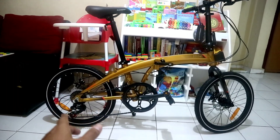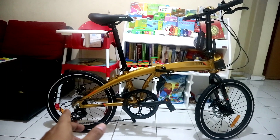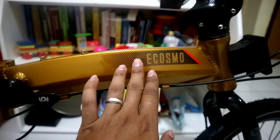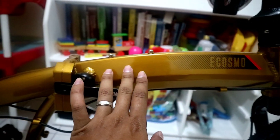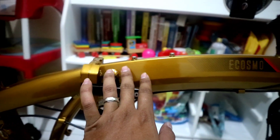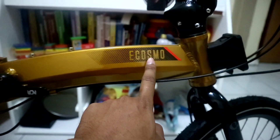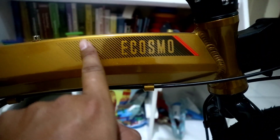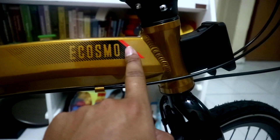Mari kita bahas secara singkat spek dari sepeda ini, baik kelebihan maupun kekurangannya. Untuk framenya, sepeda ini masih sama seperti Ecosmo-Ecosmo sebelumnya. Modelnya seperti ini, yang warna gold, di sini ada tulisan Ecosmo, di belakangnya ada garis-garis warna hitam serta ada garis warna merah.